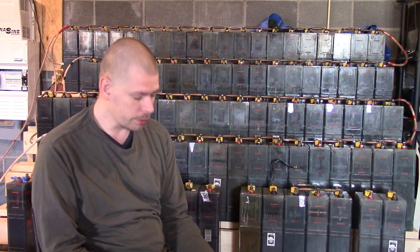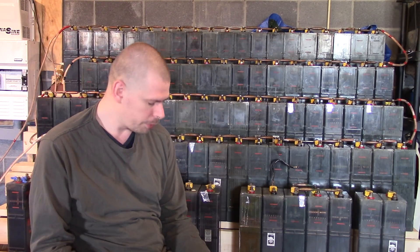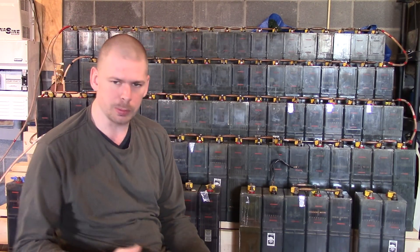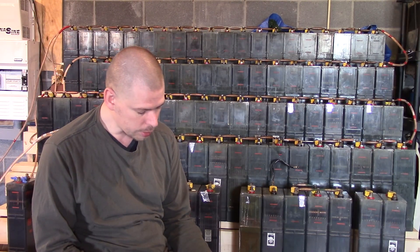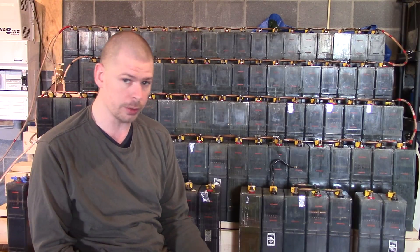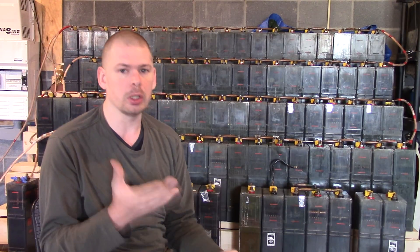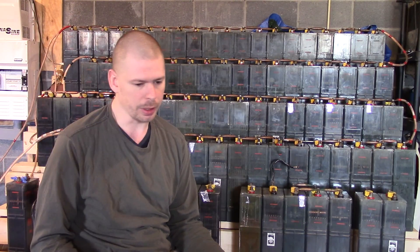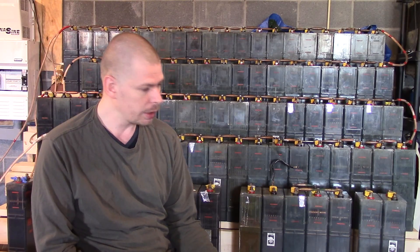I've gotten 137 amp hours out of the bank. Let's do some calculations — you can't just say 48 volts because voltage times amp hours isn't always 48 volts. I'd say it's more likely around 45 volts most of the time. So 137 multiplied by 45 volts equals 6.16 kilowatt hours of energy — that's 6,165 watt hours. I wasn't even close to able to use that much from my other bank, and that's power I'm actually pulling out, not putting in.